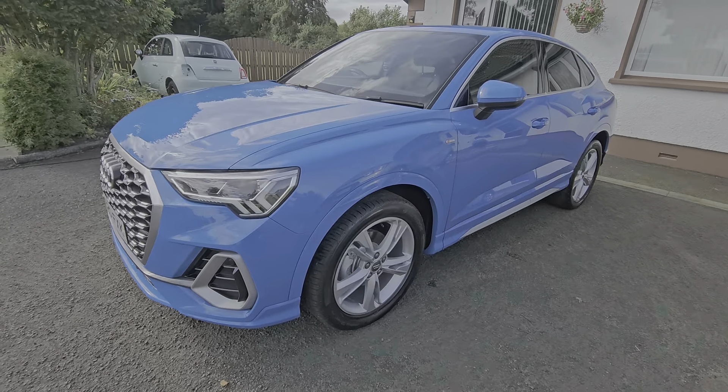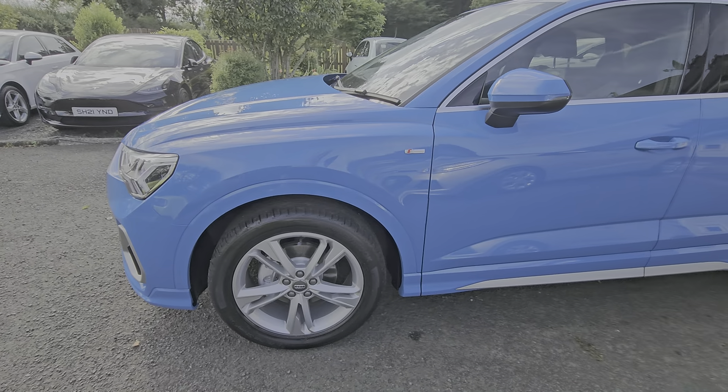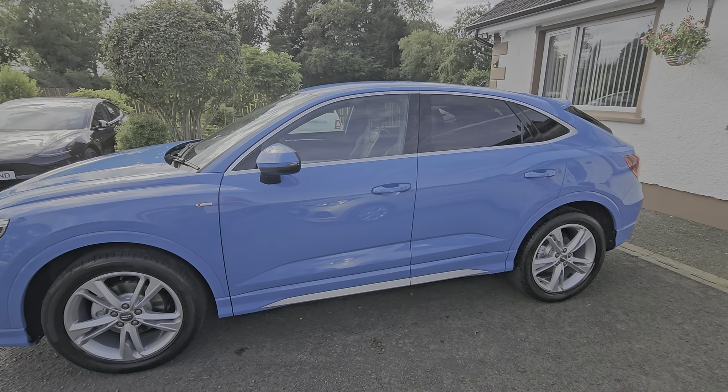This is the Sportback model, sitting there on 19 inch alloys, privacy glass in the rear.